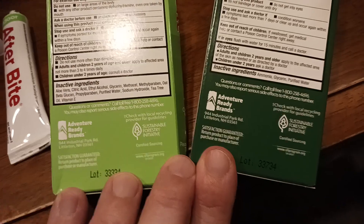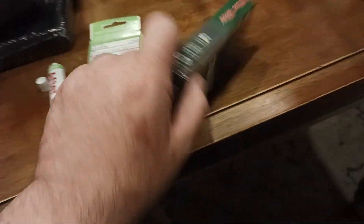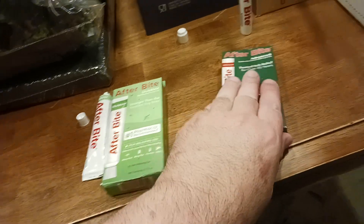Give yourselves a shout out. There are lot numbers letting you know when the products were made, for tracking and all that good stuff.